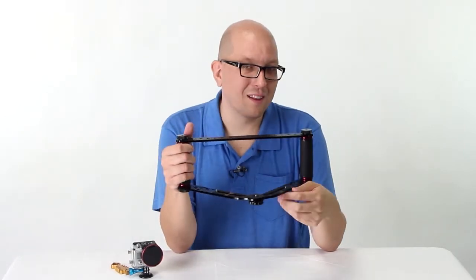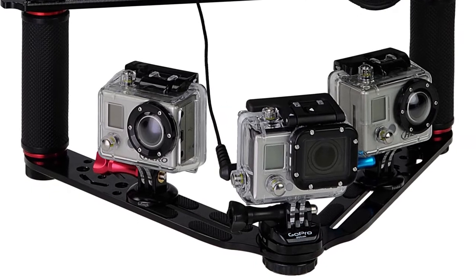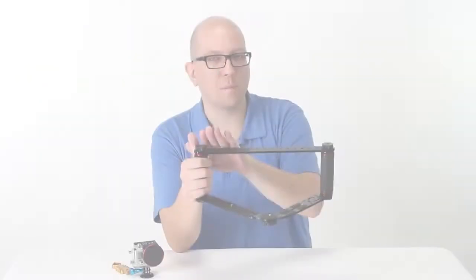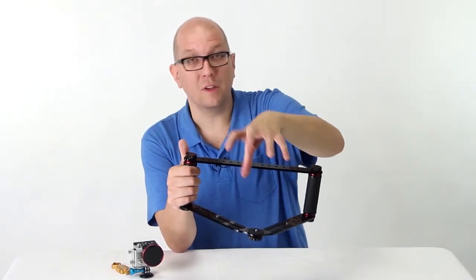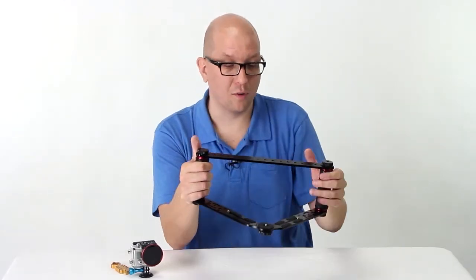One thing we've tried, and this is actually kind of fun, is to have two GoPros on here, each facing a different direction, so you can get the action coming and going. Or another idea is to have your DSLR here and have GoPros up here shooting in slow motion — shooting the exact same scene — so you get it in both regular full DSLR beautiful quality and that unbeatable slow motion that GoPros are known for.